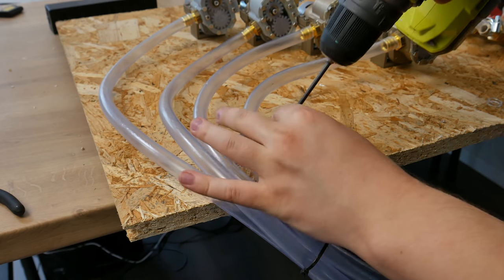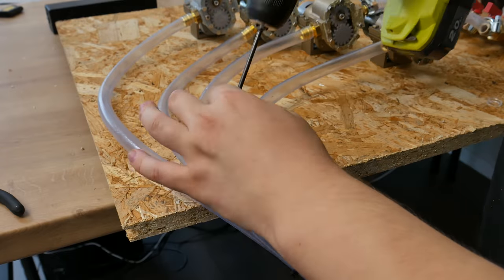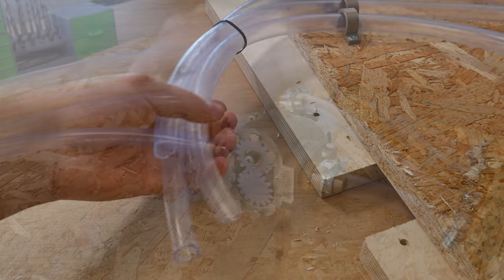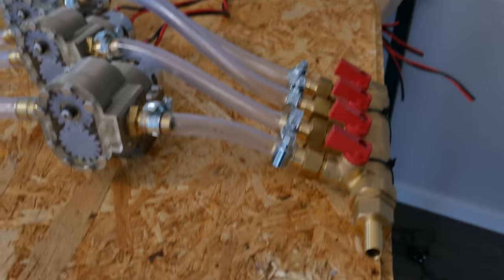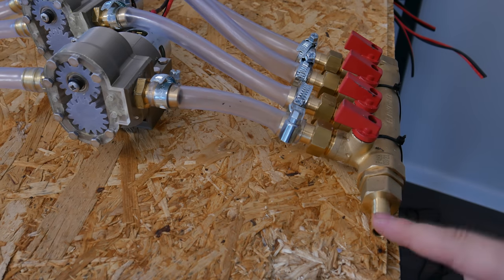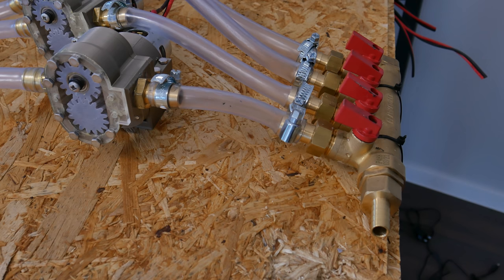Okay, so here we are. Because I didn't have the opportunity to show the footage, I'll show you the final product. Those tubes over here are the inlets connected to the water pumps. Then those are the gear pump outlets, and every outlet is connected to this brass fitting. So the pump outlets all meet each other in here. And this over here is the final outlet — all the water will be shot out from here.